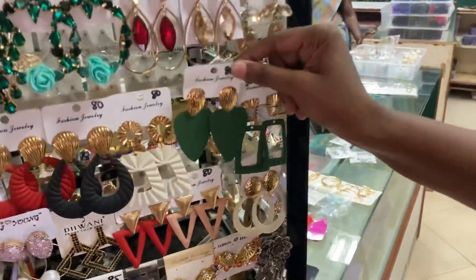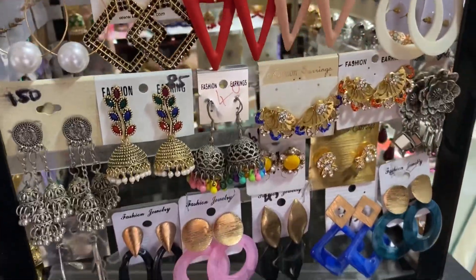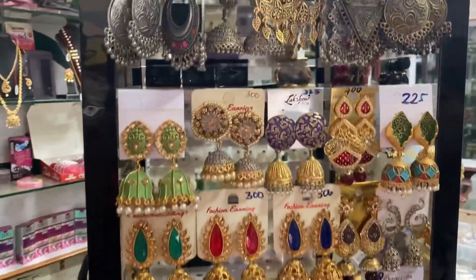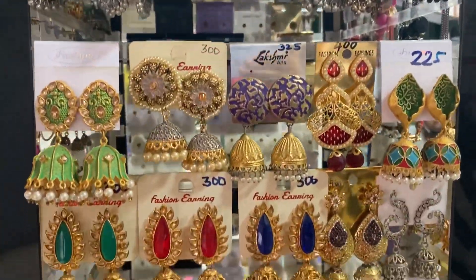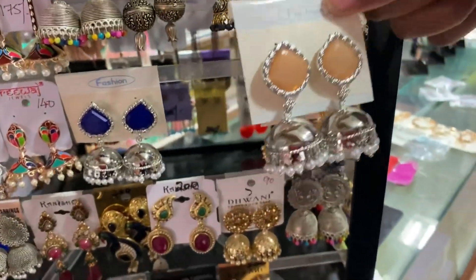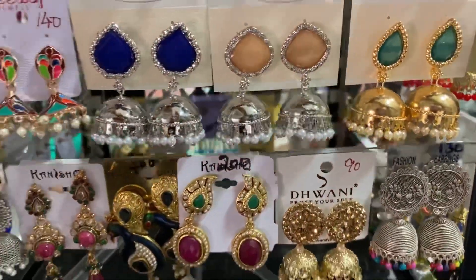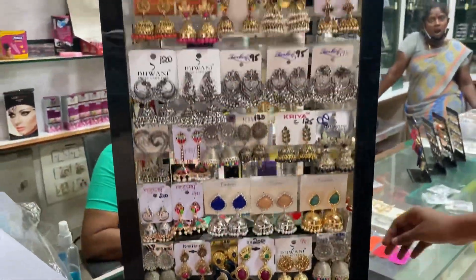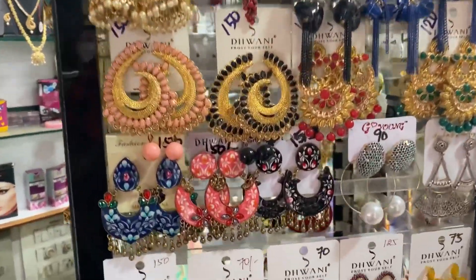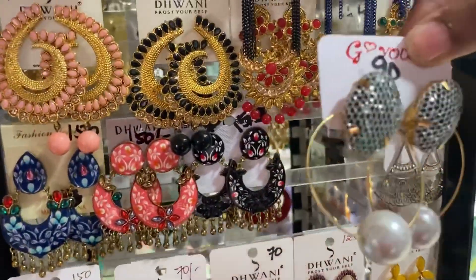This is 80 rupees. This is traditional wear. This is traditional and modern, it's 150 rupees. This is fabric earrings. This is Western long earrings, 90 rupees.